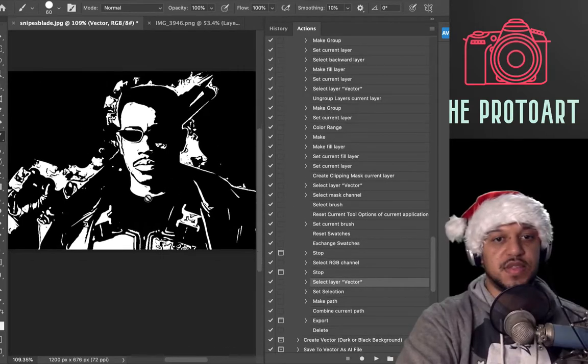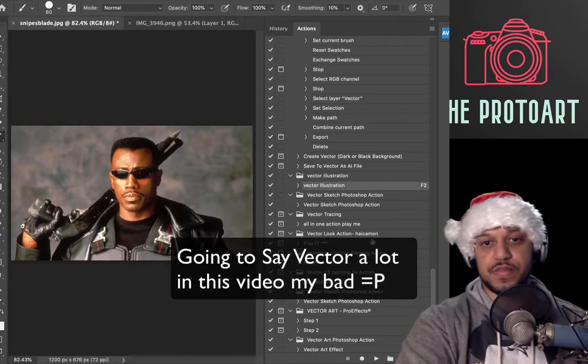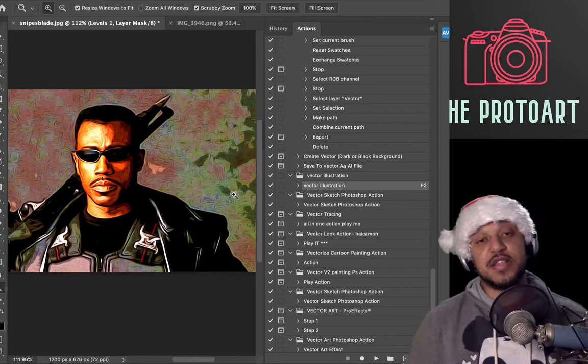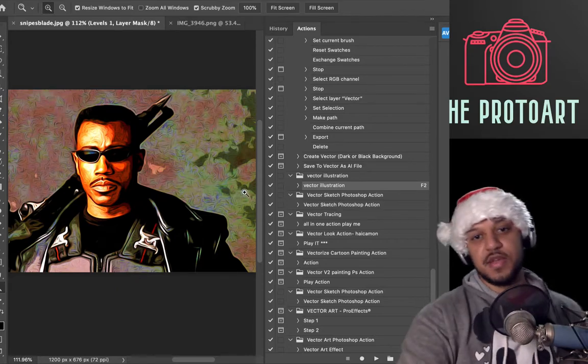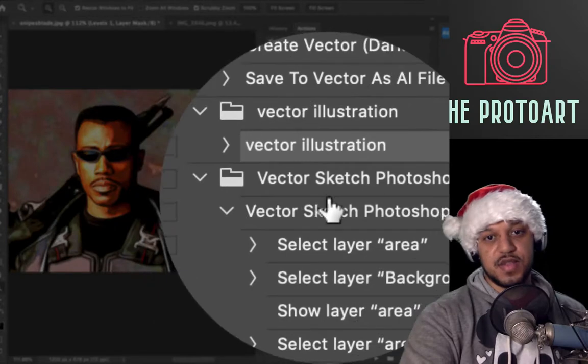Cool — there's your vectorized version, vector illustration. Let's try this out — hit play. Some of these require you to make a layer called 'brush,' some have a thing called 'area.' So if you hit play and it doesn't work, make sure you kind of read through the instructions.